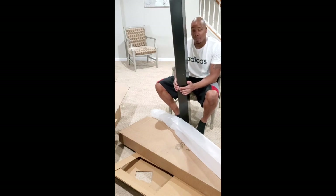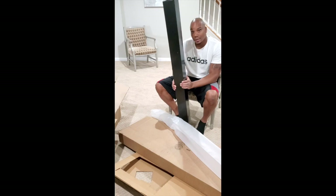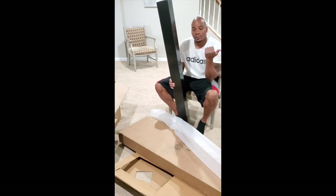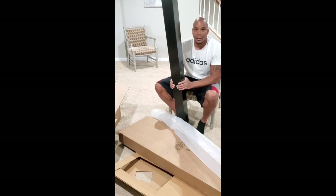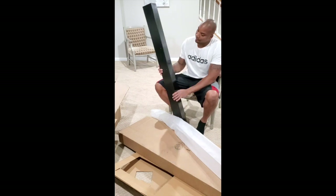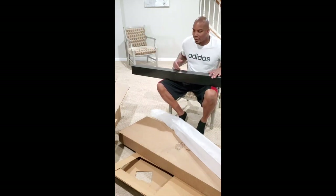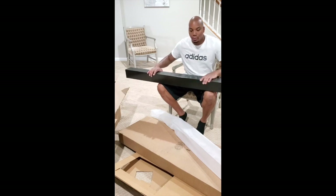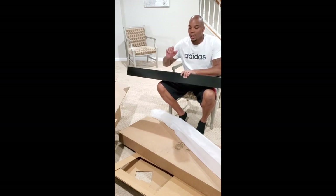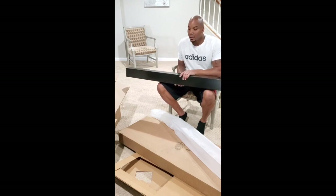I thought when you ordered it you were essentially getting everything you needed to replace your existing mailbox. I thought I was going to open two, maybe three boxes, do some quick assembly, and be done. I didn't think I was going to have to go out and spend more money at Lowe's or Home Depot to get the other pieces needed to complete this job. I'm very happy with the unit itself, but disappointed they didn't give you everything you need to simply plug and play.